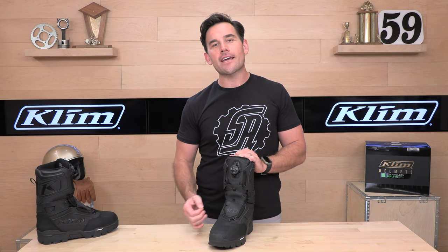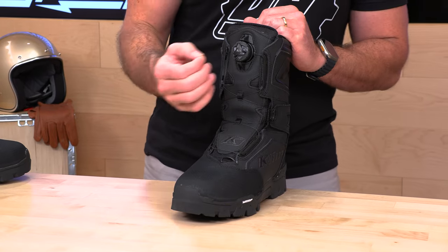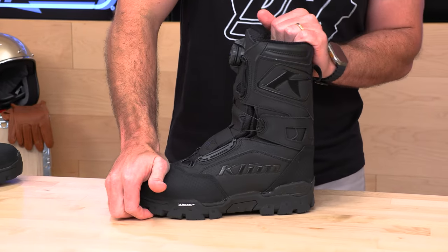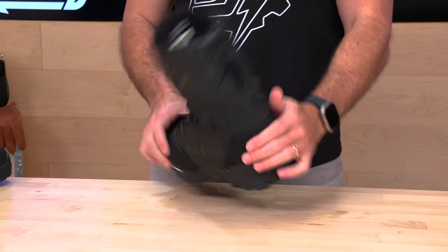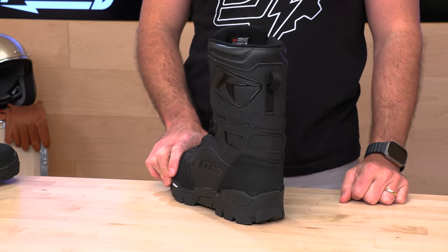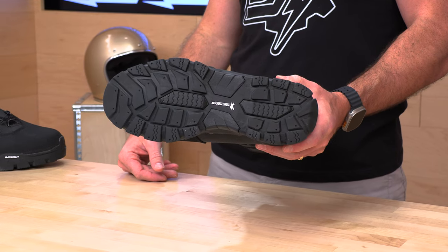If you're really working in the backcountry, you should get the Adrenaline boot — it has an extra BOA dial to really crank down the boot and give you a little bit extra technical feel. You have a moisture-wicking breathable liner, a removable OrthoLite insole, and a reinforced toe cup that is very stiff — so if a snowmobile falls on your foot, you should be in good shape. Same with the heel — this is reinforced back here, very sturdy heel cup on this boot. You have a pull tag in the back to help you get in, a D-ring on the toe to connect your pants to keep them from marching up. On the bottom, a Michelin sole — they don't just make tires, folks, they make soles for snow boots.